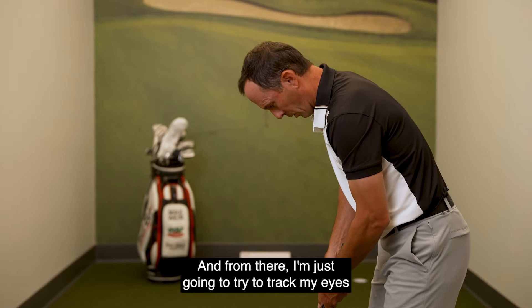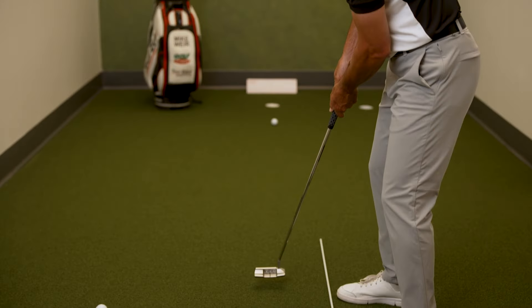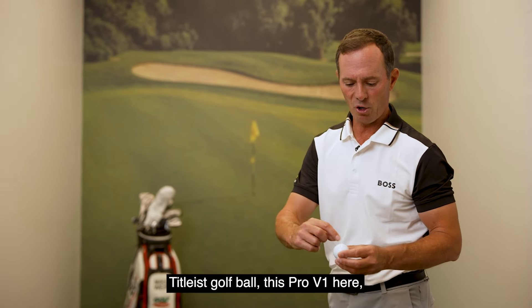From there I'm just going to try to track my eyes down the line and make a nice rhythmic stroke. There we go. A great little trick — the golf balls these days, the Titleist golf ball, this Pro V1 here, has a little arrow on either side.